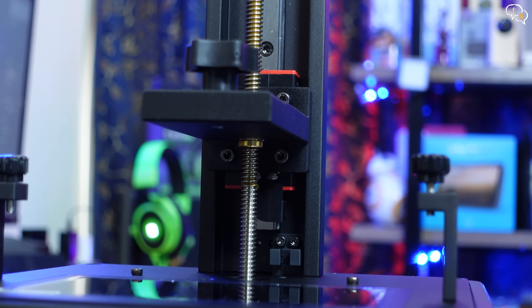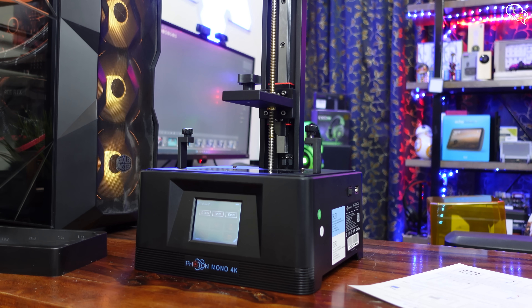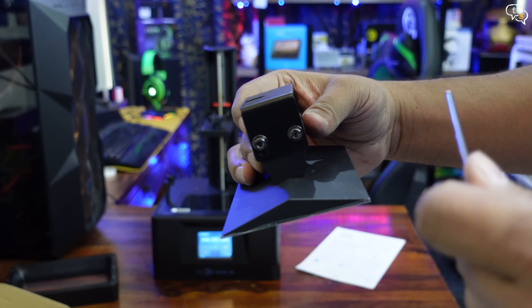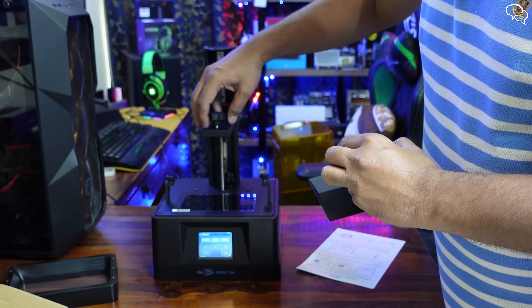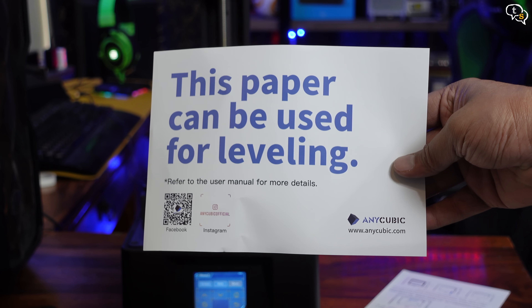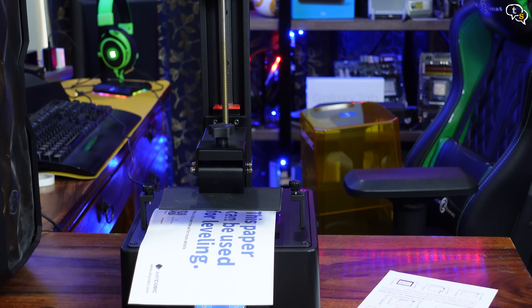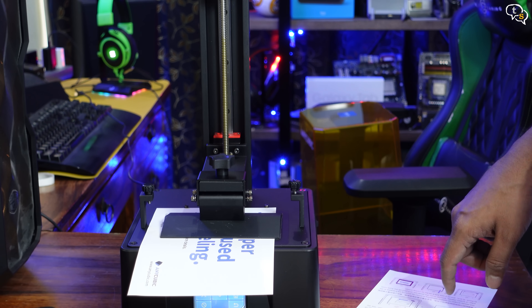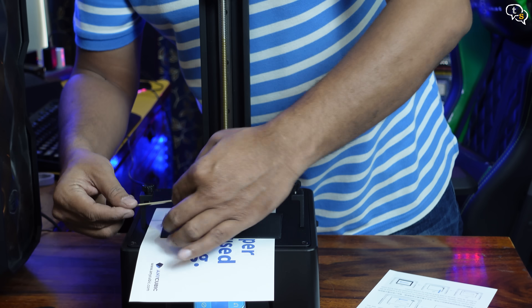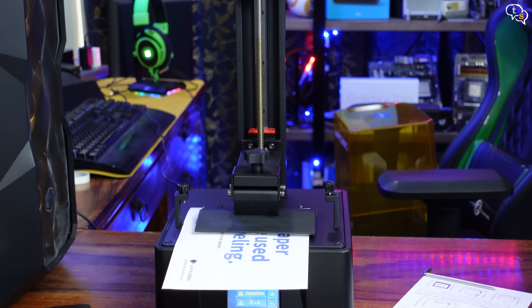I will need to move this mount up to install the print platform and level it. We need to loosen these bolts using the allen key provided — not completely, just enough that the plate moves. Mount the platform, and you can see the plate is loose. Using the provided paper, we place it on the print bed above the display. Now we home the print platform, which moves all the way down. Once it touches the bottom and stops, tighten the bolts. Set Z equal to 0 via the touchscreen, indicating this is the lowest level the plate should move down. The print platform is now leveled.